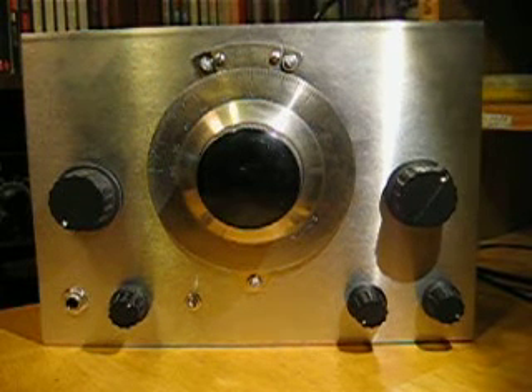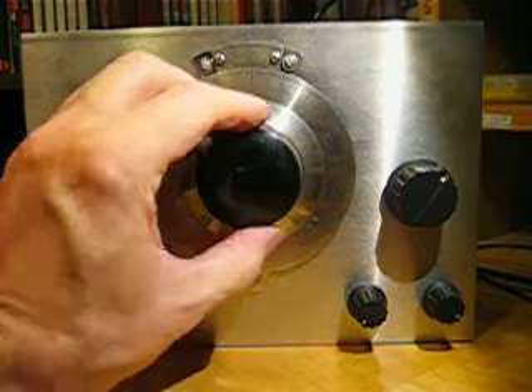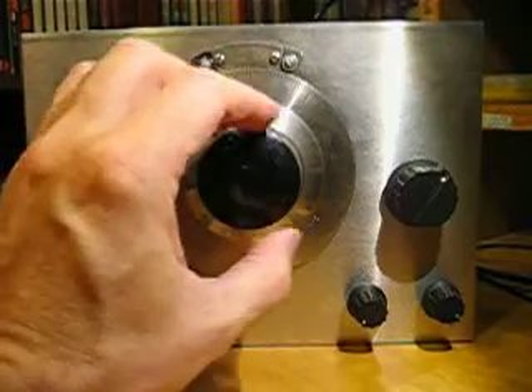Here we are with the Sprouty on the 20-meter amateur band. I've got the coil plugged in that tunes from 12,100 to 14,400 kHz. So let's start at the bottom end of the band and see what we can find.